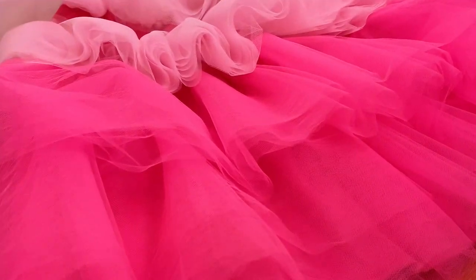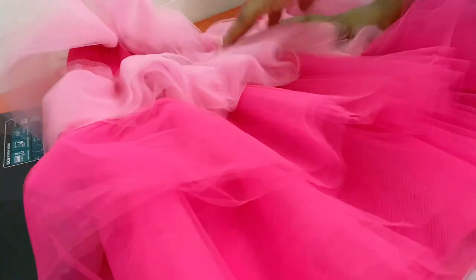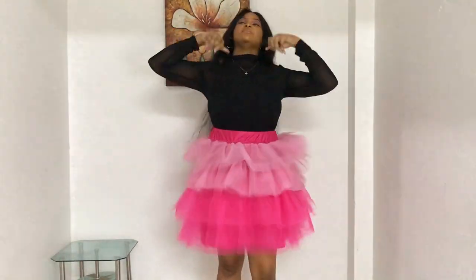And the final product! Please tell me the skirt is not appealing to your eyes — just look at this, take a good look at this. I'm going to be trying it on for you, and here is what it looks like.